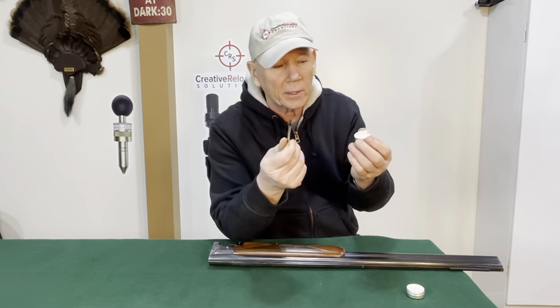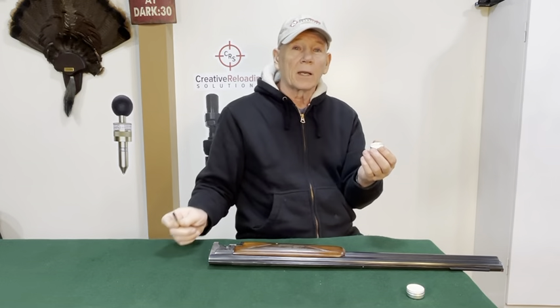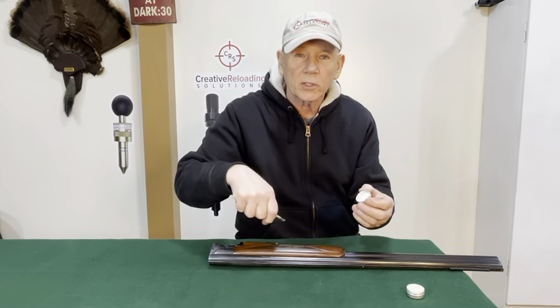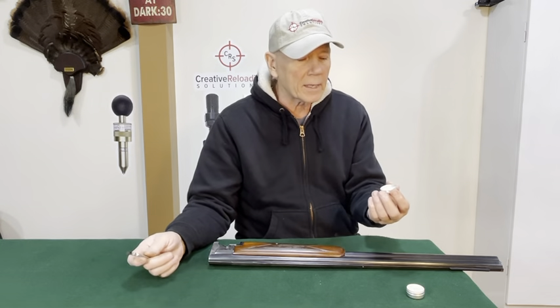Our grease comes with a little applicator. Have you ever seen a guy that does grease up his gun? I know two or three at the club that do, and they've got this tube, squirting it trying to put grease on their gun, and it's dripping out of the tube. They set it down and it's dripping on the table. Who wants that?